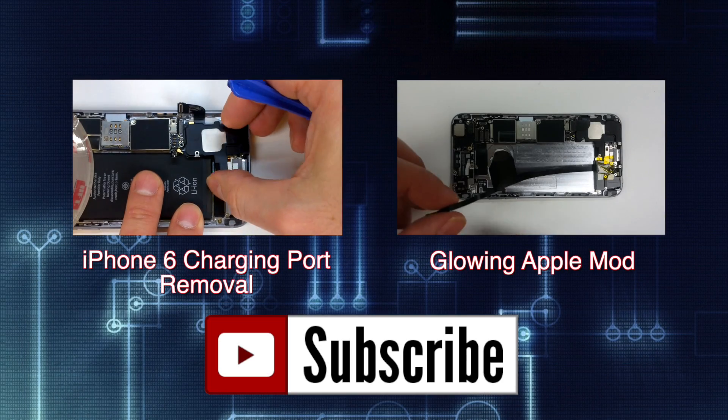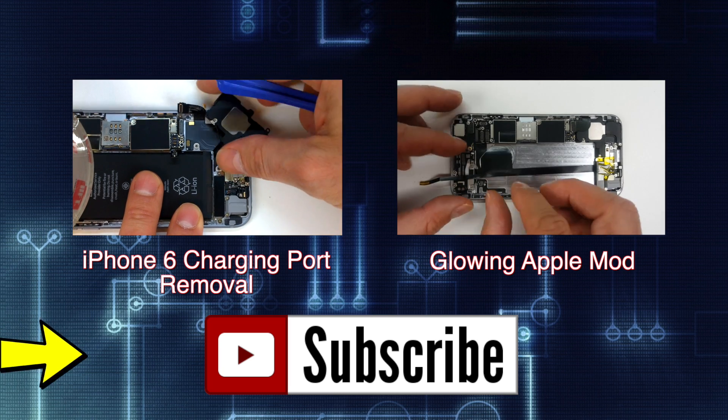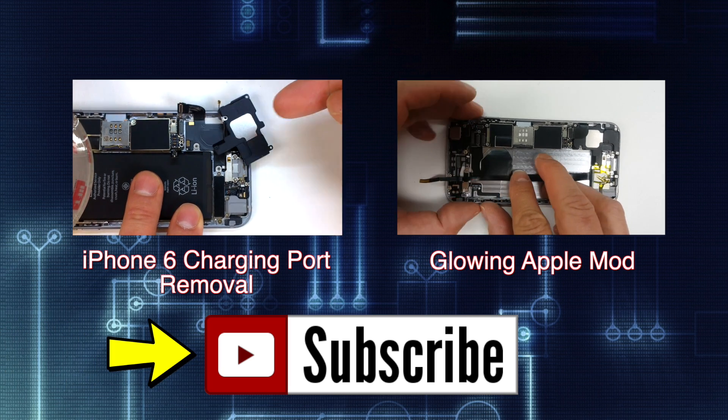If you found the video helpful, like it, share it, and check out my channel for more tutorials and product reviews. Remember to hit the subscribe button, feel free to leave your feedback in the comments, and thanks for watching.